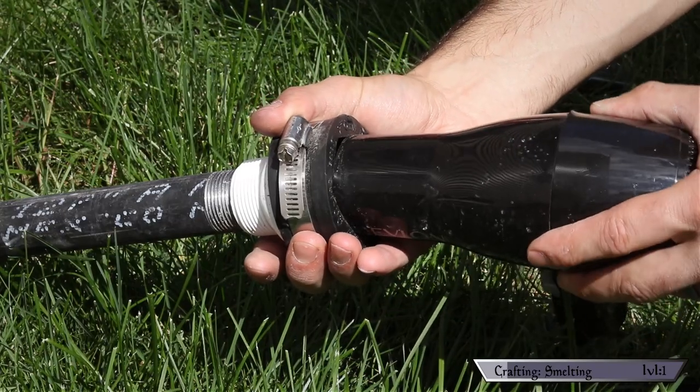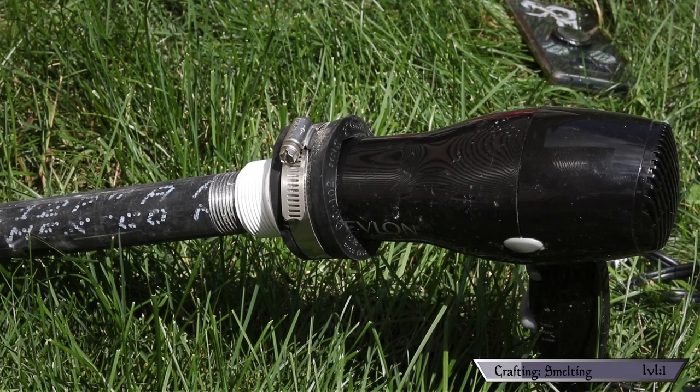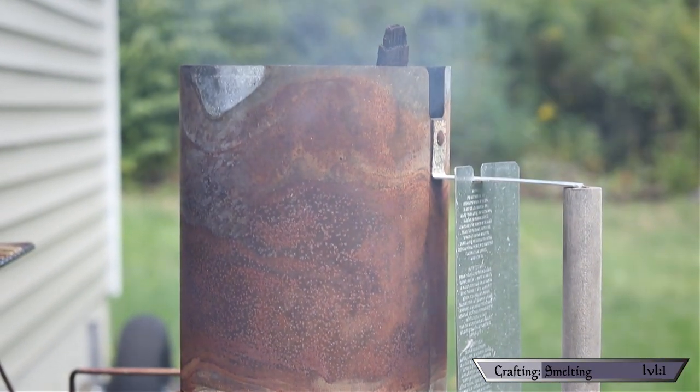Everything was looking really good. I followed directions as closely as I could, so in theory it should work. I dragged it outside and put it to the test. First I attached a hair dryer with a one-and-a-half by one-and-a-quarter PVC adapter and a two-inch rubber quick cap — the same setup I used for my little forge — to feed the air. Fire needs both oxygen and fuel. For fuel I'm using lump charcoal, which burns hotter than the briquettes you usually see in grills. I used a chimney starter to get the coals going and added them to the furnace.